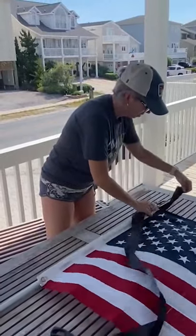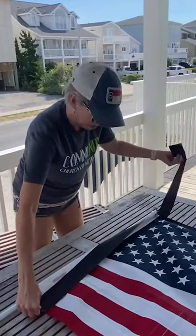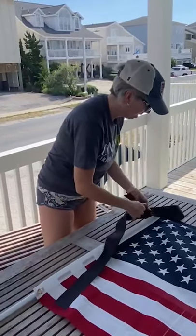All right, so we're going to take it around the top of your flagpole here, get your ribbon equal with the size of the flag, and make a nice little bow.